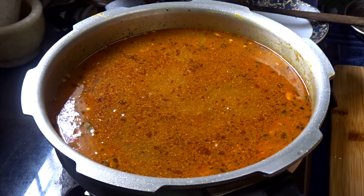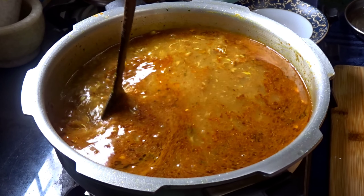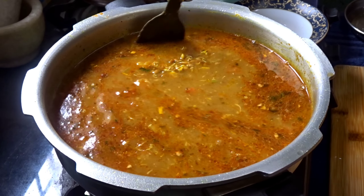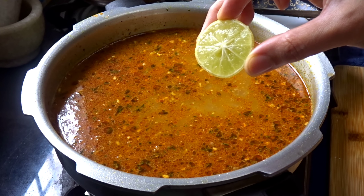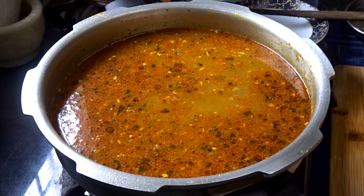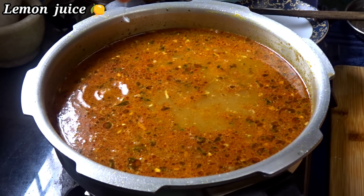The sauce is very nice and delicious. I will use the sauce. I add the sauce, then I will put a little sauce.